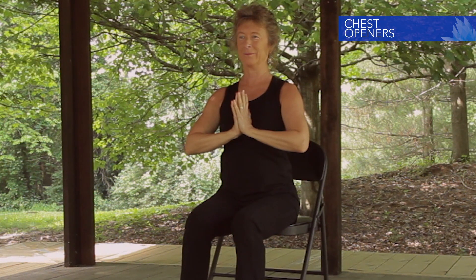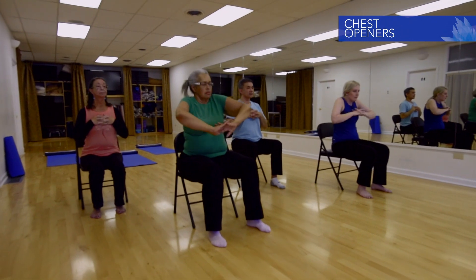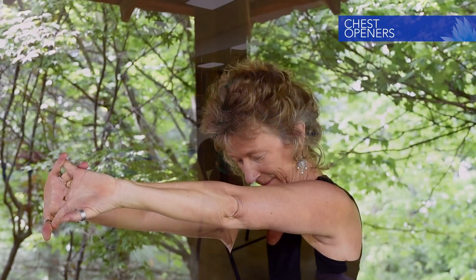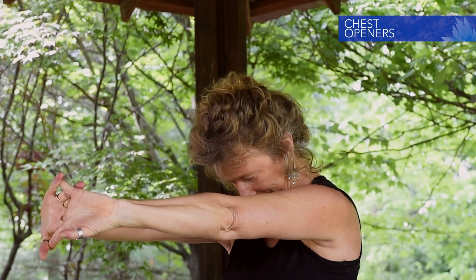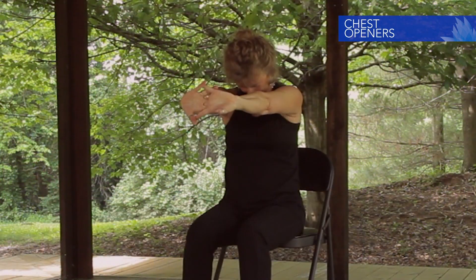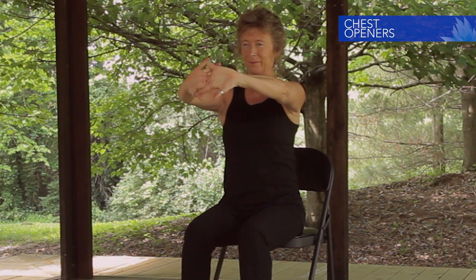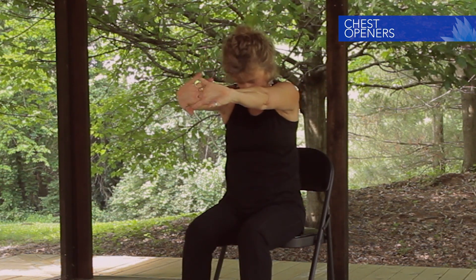Lace the fingers together and rest the palms over the heart center. Enjoy an inhale into the palms. Exhale and turn the palms out, pressing them away. Tuck the chin, let the upper back round, and breathe into the upper back ribs. Inhale the palms to heart center. Exhale, turn the palms out, chin tucks, upper back rounds, stretch long through the arms. Inhale back to heart.